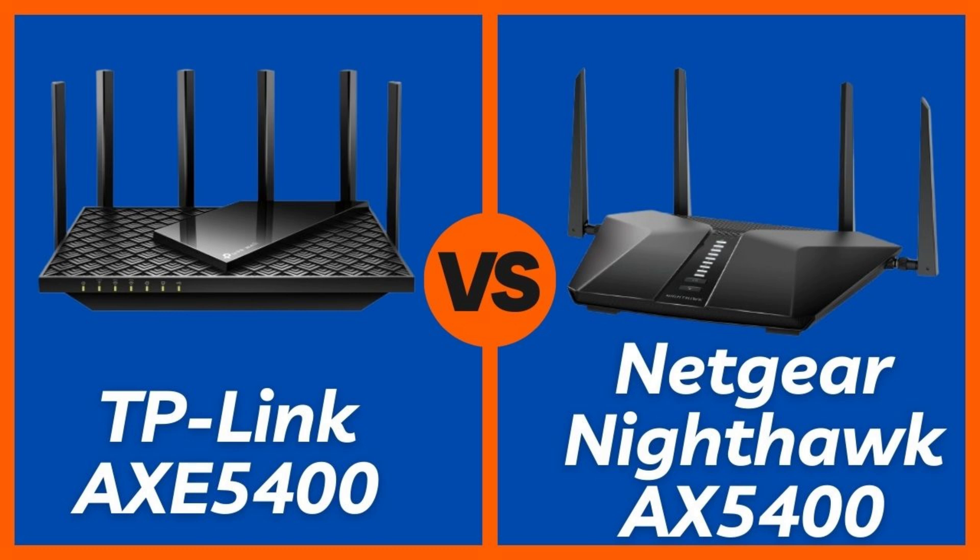Both routers come with standard gigabit ports and an easy app setup — nothing groundbreaking. The TP-Link app feels cleaner and more user-friendly overall, especially if you're setting up a mesh network later. Slight edge: TP-Link.